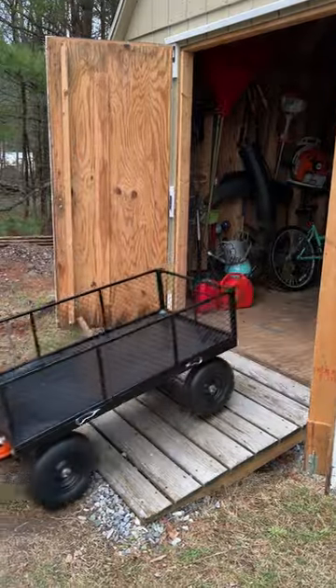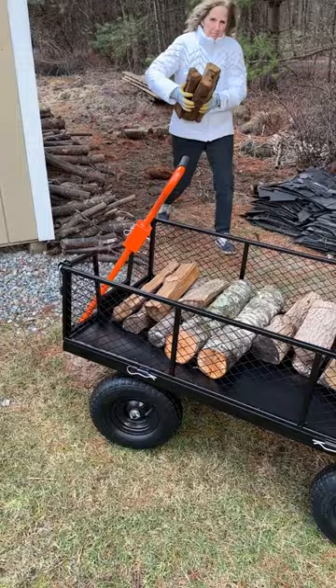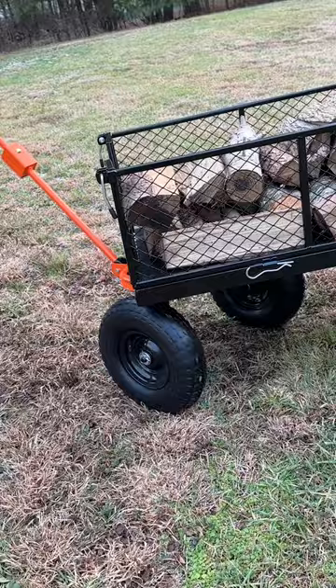Looking for the perfect utility cart? This steel cart with removable sides from Harbor Freight has a 1,200 pound capacity. It features a near zero turn radius for excellent handling and maneuverability.